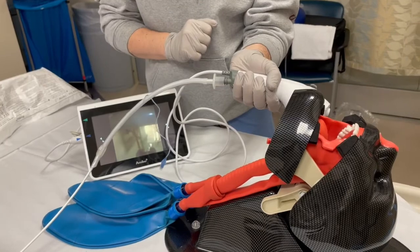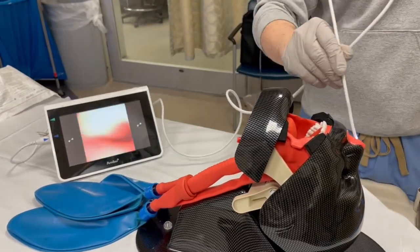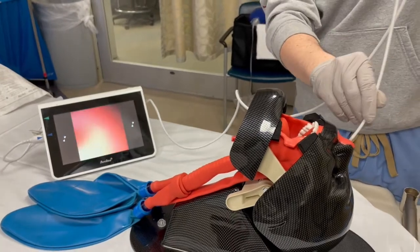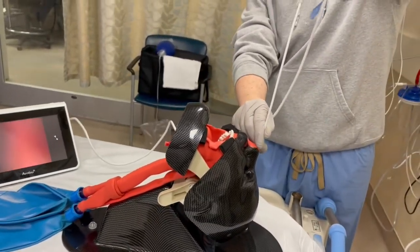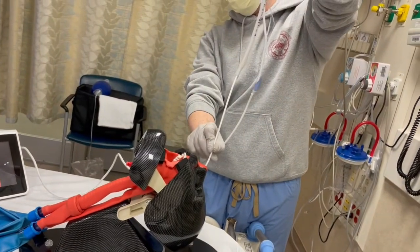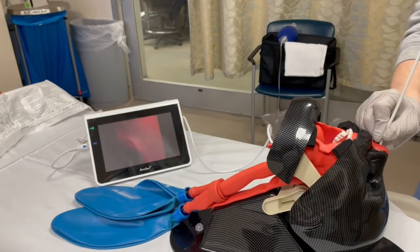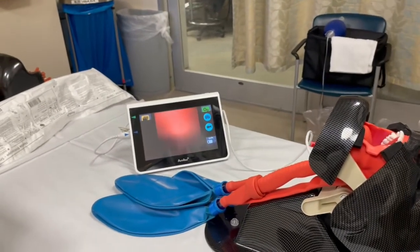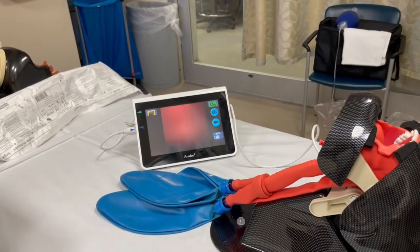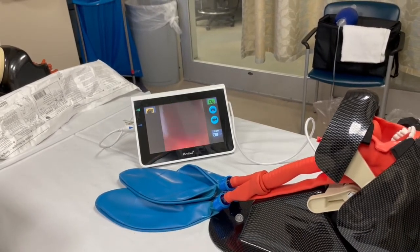As you're going in, a couple things to keep in mind. One, try to keep your scope straight — hold it straight upright the way Max is doing. And always try to keep your target in the middle of your screen. Just like you're putting an NG tube in, try to stay off the septum, try to avoid the turbinates, and stay along the floor of the nasopharynx.